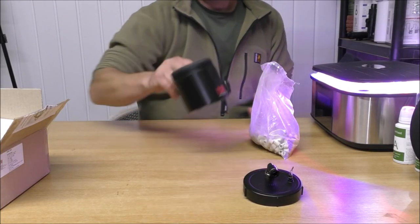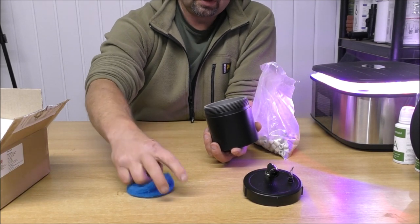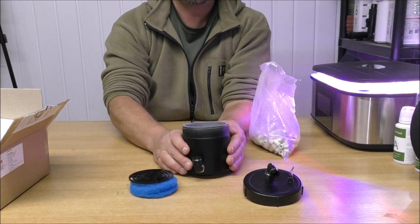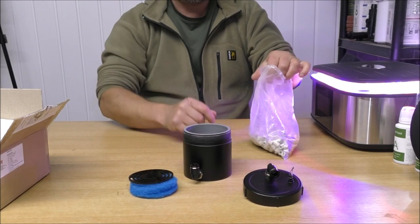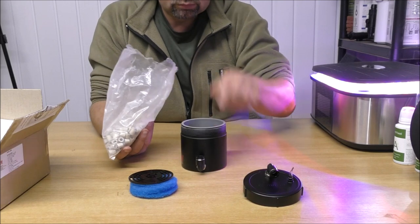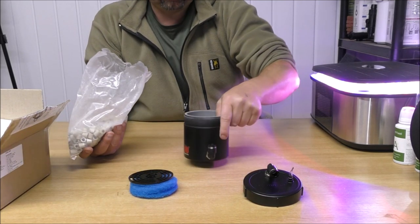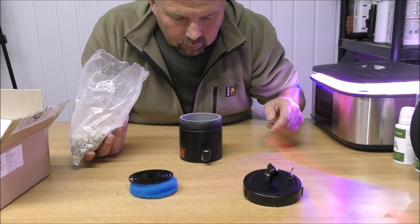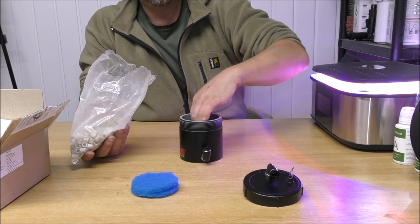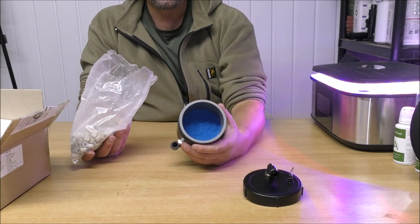We have got some mech — that's what we'll put in the bottom. So we'll get the pad out, get the divider out, pour a bit of mech in the bottom, put the divider back in, foam back in. And now we're ready for some media.